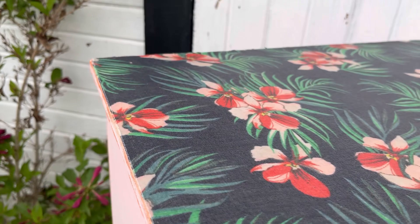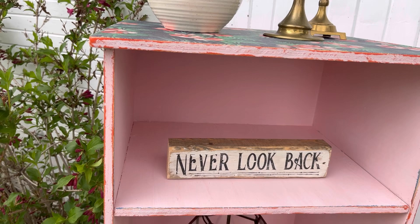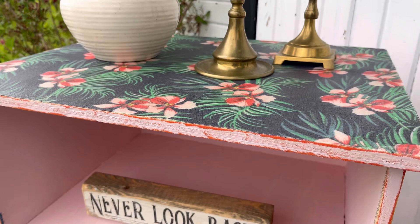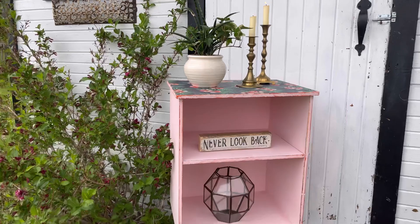Once the top was completely dry I went back and distressed the whole cabinet — I wanted a little bit of that orange to peek through because there was some orange in the fabric, and I think it was a perfect idea because it all looks like it was meant to be together. How cute is this — a little tropical, boho-feel end table created from an ugly table I found on the side of the road! If you haven't tried this technique, grab some fabric at the thrift store and give it a go with the polyacrylic sealer. Thanks for watching and we'll see you in the next video.